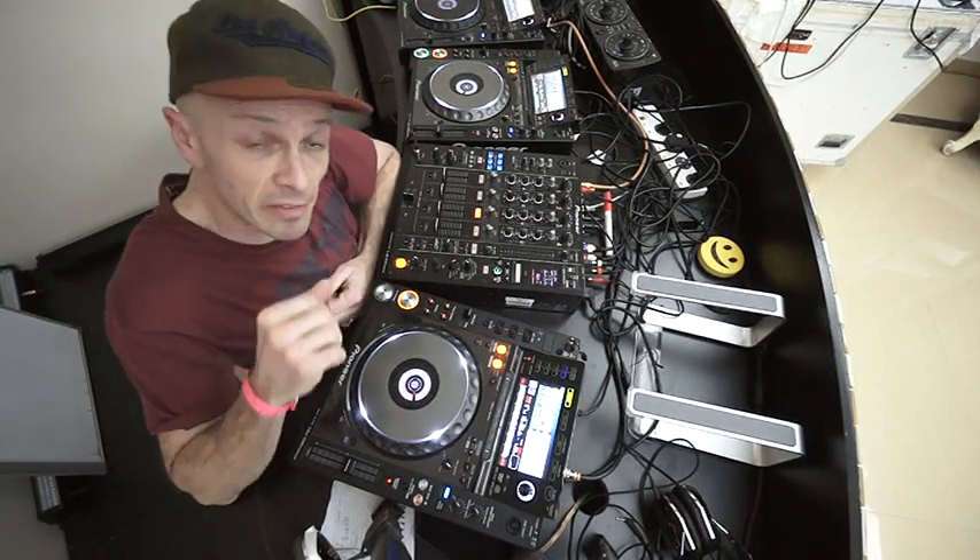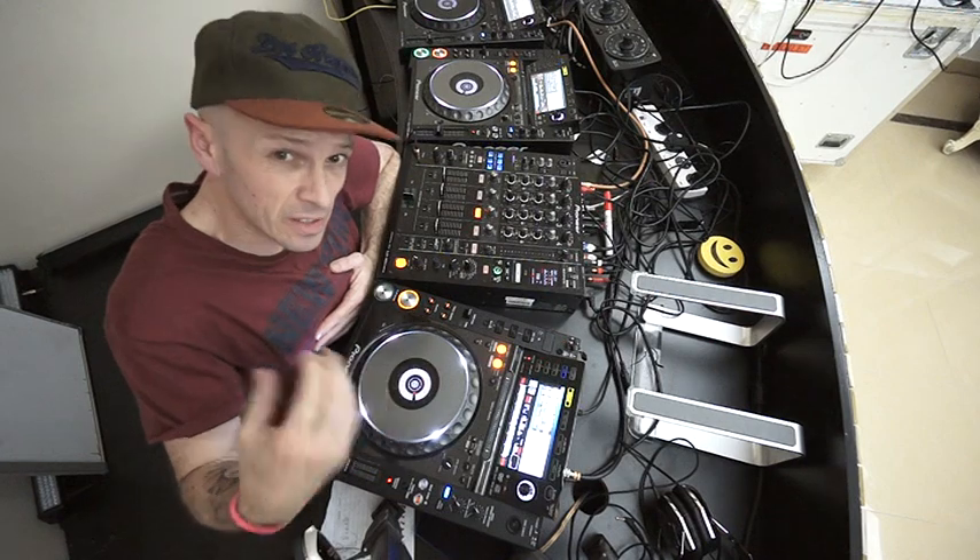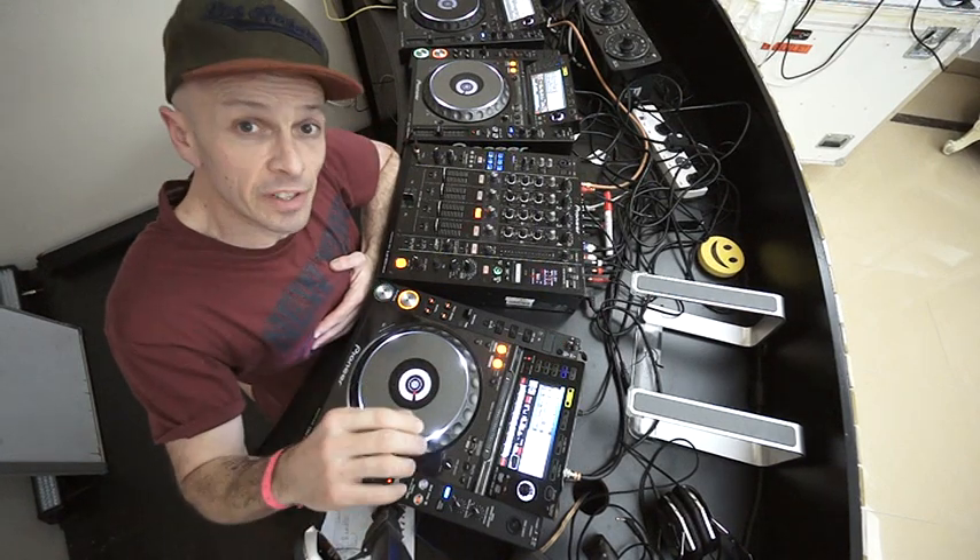Alright guys, still here in Dubai. I'm going to give you a bit of a demonstration and a tutorial — mainly it's a demonstration. I'm going to call this video Layers.